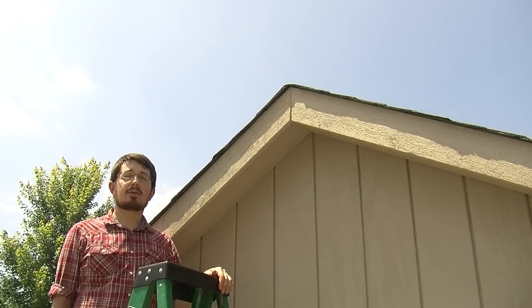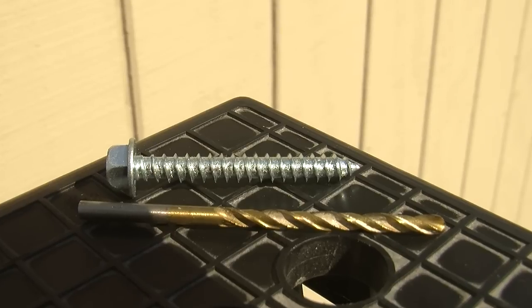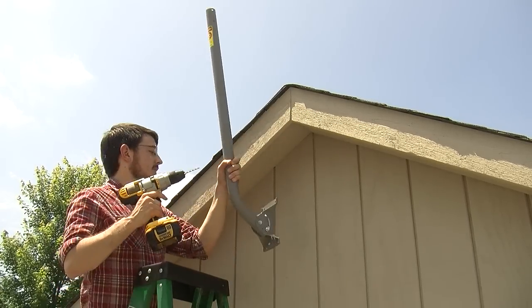Now that we've marked the pilot holes, it's time to drill. I've chosen a drill bit that's slightly smaller than the diameter of the lag bolt. So let's grab this J-Mount and get to drilling.